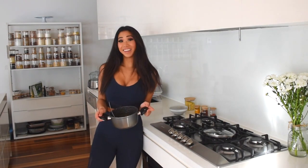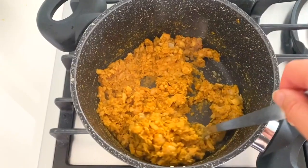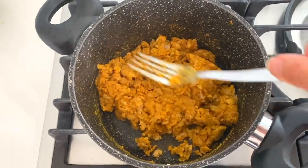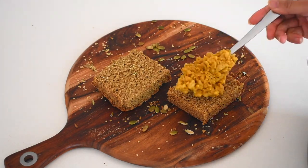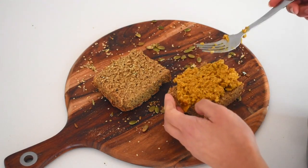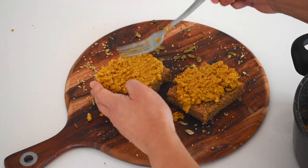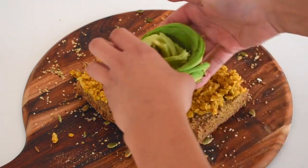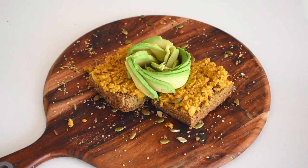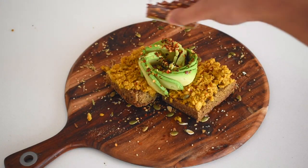And that's basically it — our vegan egg scramble is ready! I'll show you my favorite way to have it. I'm placing the scramble on two slices of toast using my vegan oat bread from my previous video, pressing it in, then adding some sliced avocado and chili flakes. It makes the most perfect, nutritious, satisfying breakfast ever.